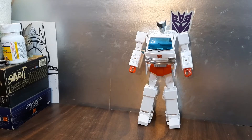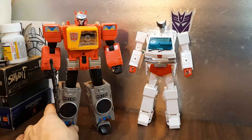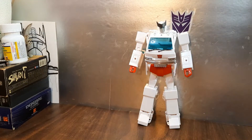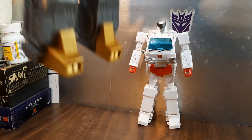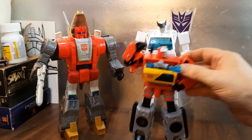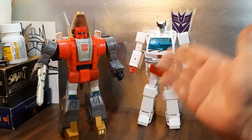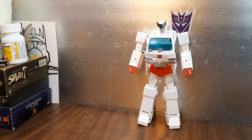Quick comparison: here's a Titans Return Leader Class Blaster — he's a pretty large scale figure. And here's Studio Series Slag so there they are together. Oh, and here's the Legacy Class Blaster as well, so there you go for some nice comparisons. I'm just not experienced enough with Masterpieces to do the kind of regular review I like to do.